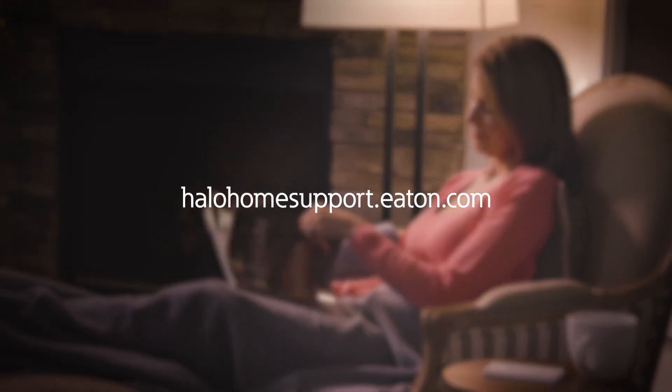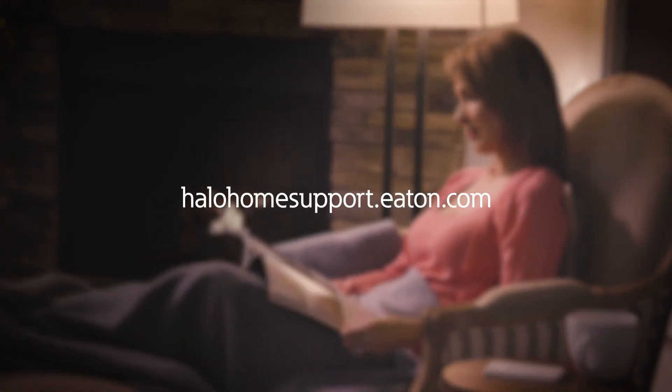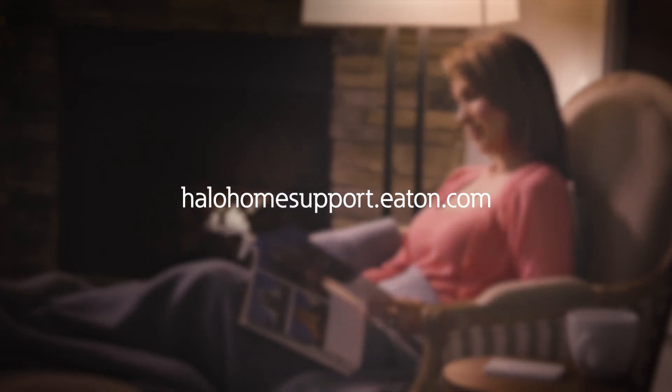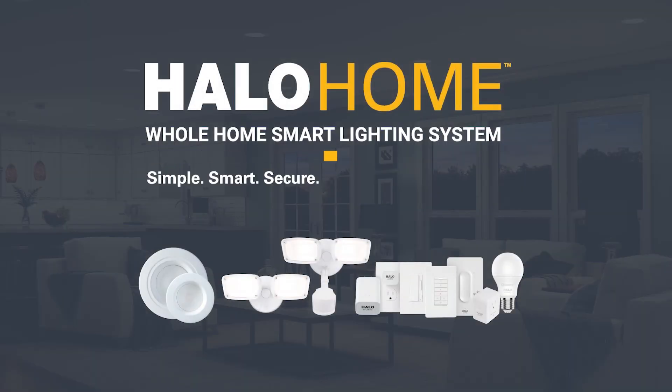For more information on adding or grouping other Halo Home smart devices, refer to the Halo Home app videos and Quick Start guides. For the latest in energy savings and technology, choose Halo. Innovation you can rely on.